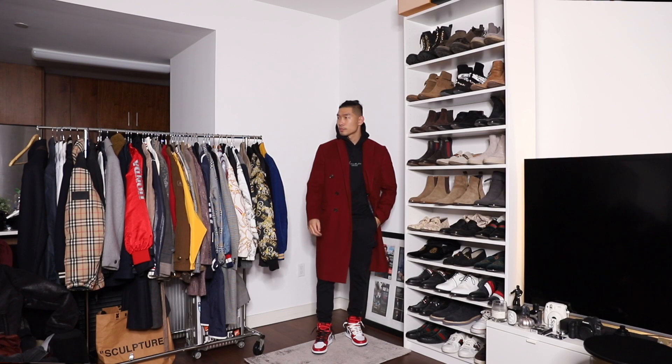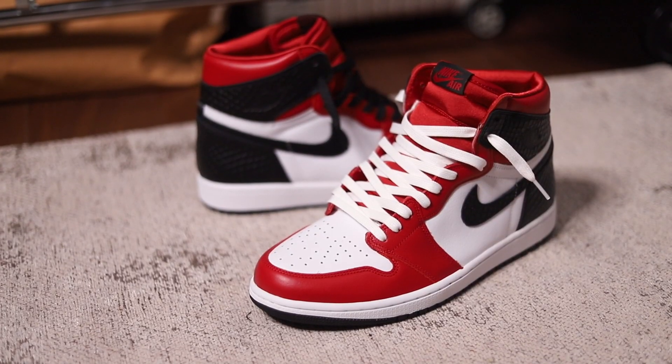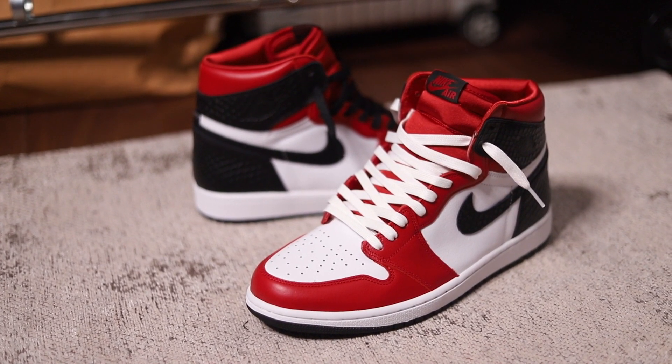There you have it, guys — another sneakers and style video with the Jordan 1 Satin Red. Let me know in the comments which one of these outfits is your favorite. Also, what are your thoughts on the Jordan 1? What do you think about the satin material? Should they have made these a men's sneaker instead of women's so everybody can get a pair? Hope you guys enjoyed this video. Please like and subscribe to the channel if you haven't already. Thank you guys for watching.